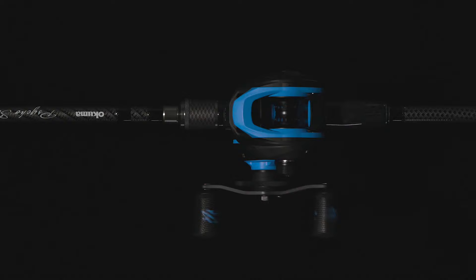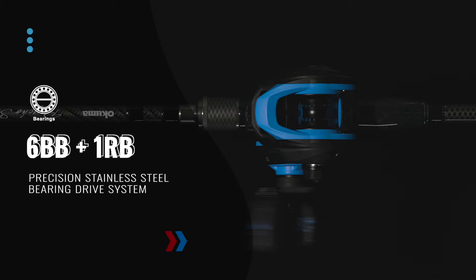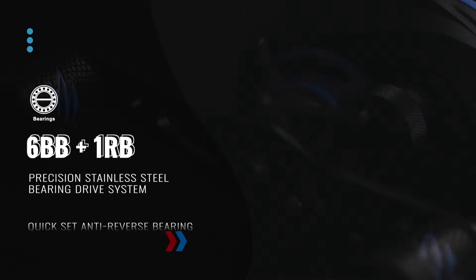The Serrano BaitCast Reel features a 6 plus 1 precision stainless steel bearing drive system for long, smooth casting and a quick-set anti-reverse bearing for solid hook sets.